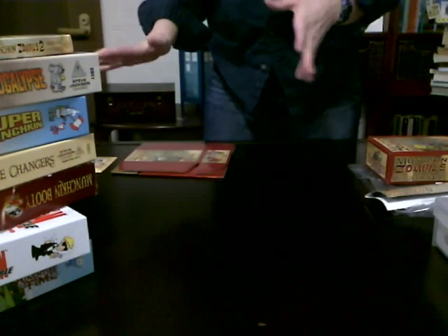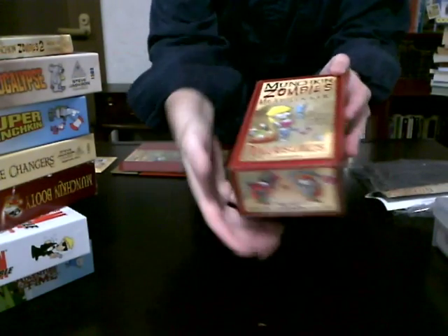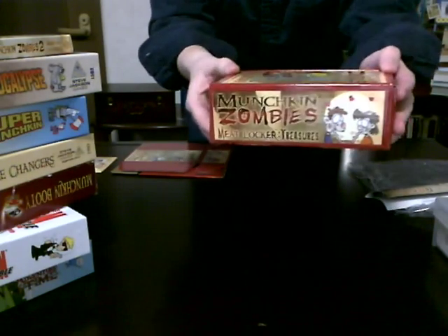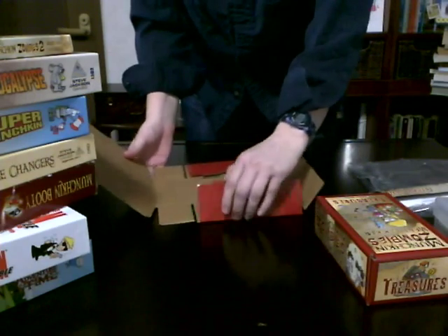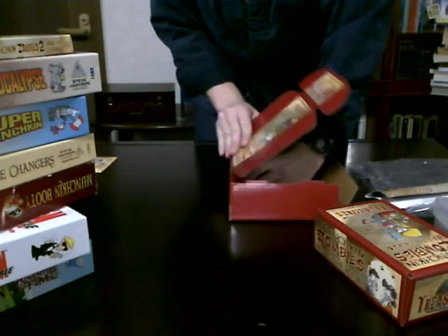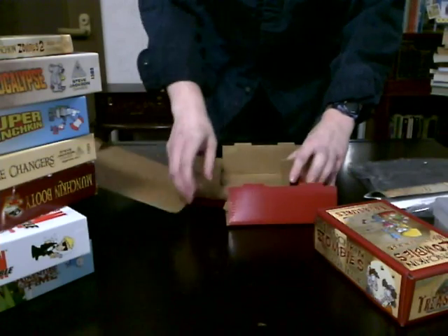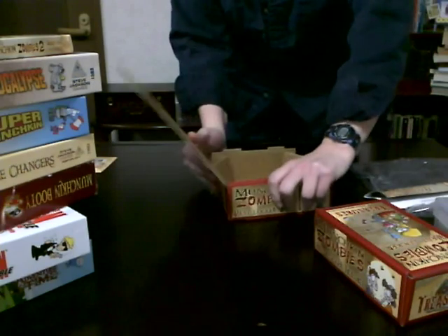I'm sure you've all seen the Munchkin Meat Lockers that they have, and I just purchased some. This is my first time seeing them - I just got them in the mail. I read on the reviews that they're difficult to put together, but I actually didn't have a problem. Here's one, and I'm going to go ahead and put this other one together. It was really quick and easy, so maybe somebody got a bad batch is all I can figure, because it's like putting together a pizza box, and it's not too difficult.